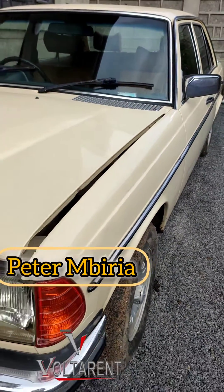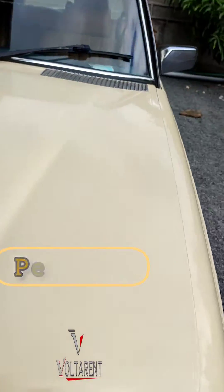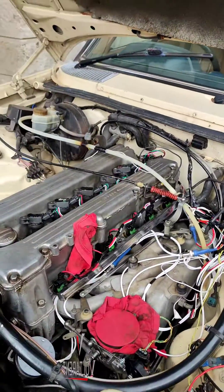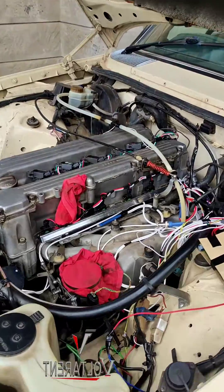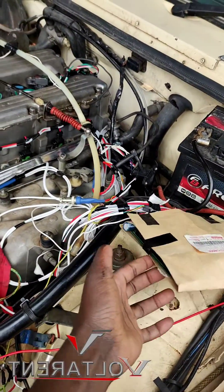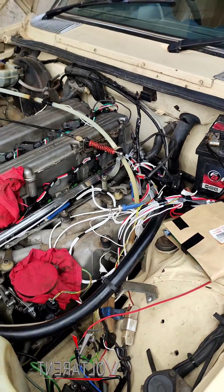Hello guys, Pitambiria here. This is the one two three that has the M110 engine. See this — it's dripping. You can see the setup right here; the harness is still naked. I covered the ECU a bit because I was out on the road with it.